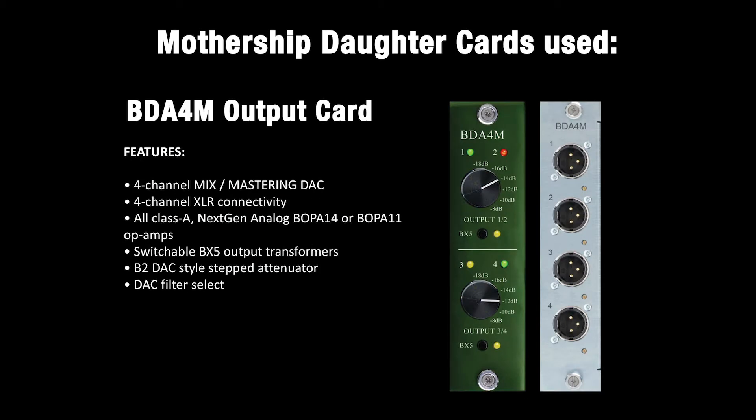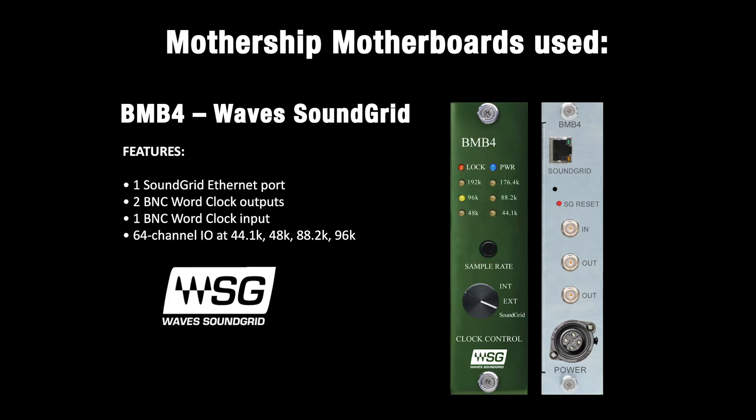The BD-A4M output card features a four-channel mix and mastering DAC with XLR connectivity, a choice between the Burl Audio Next Gen B-Op A14 or B-Op A11 proprietary op amps, a switchable BX5 output transformer, and the same stepped attenuator found on the B2 Bomber DAC. This output card also features a DAC filter select that you can change via a jumper if desired. Each Mothership in our setup was connected to the network via the BNB4 motherboard, which features one SoundGrid Ethernet port, two BNC word clock outputs, and one BNC word clock input. The BNB4 supports 64 channels in and out at 44.1, 48, 88.2, and 96 kHz sample rates.